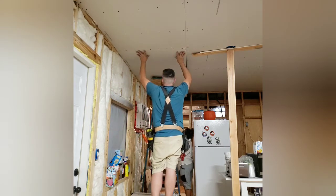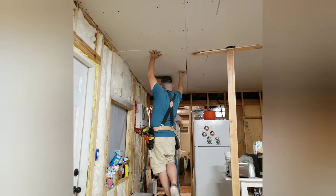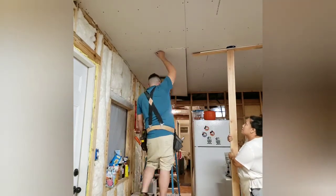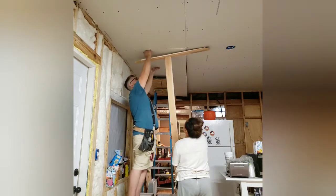This is the last ceiling drywall we had to put up for the living room/kitchen, and we were so happy to finally get that last piece in. That alone was an accomplishment for us.